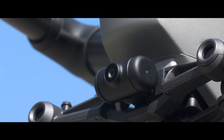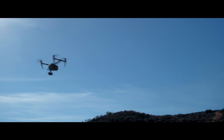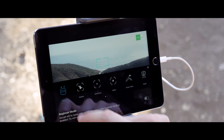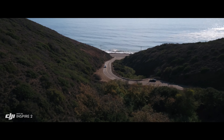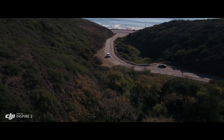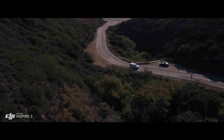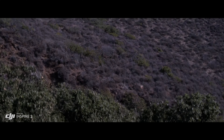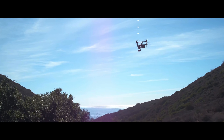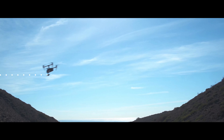The onboard FPV camera separates the flight view from the main camera view, effectively giving the Inspire 2 a dedicated TapFly camera. Just tap on the screen to fly in that direction and focus on camera control. During Return to Home, the primary camera with a maximum sensing range of 200 meters is used to effectively avoid obstructions.